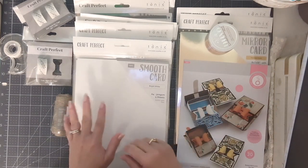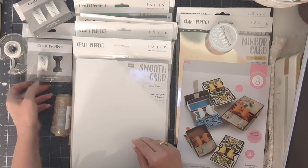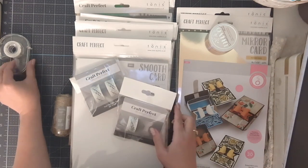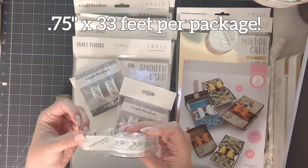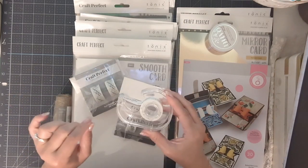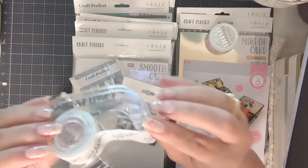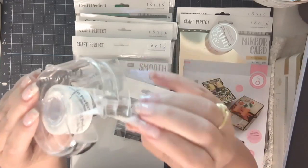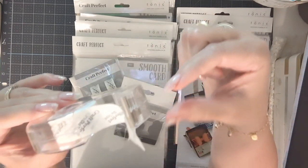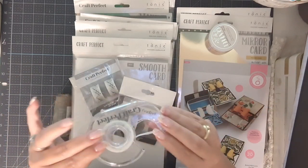I'm going to quickly run over what I've gotten. The first item is the Craft Perfect low tack tape — this is new to Tonic Studios and is super useful for those who have die cutting machines and want to make sure items cut precisely without shifting on your plate. It comes with a little dispenser. I've already placed the tape in it. There's a small metal piece you have to match up when you snap it back together, but it's very easy.